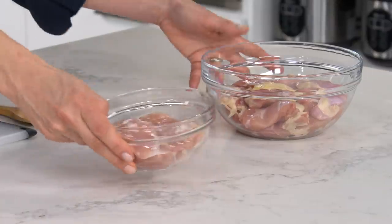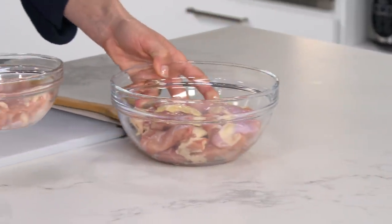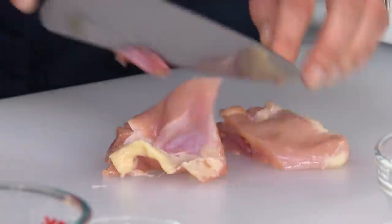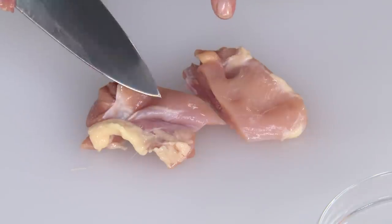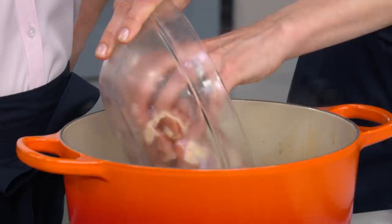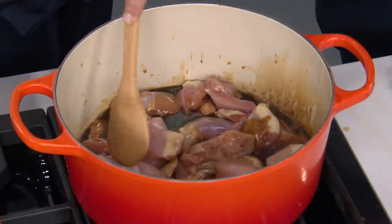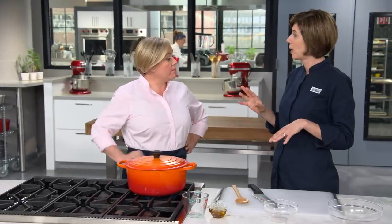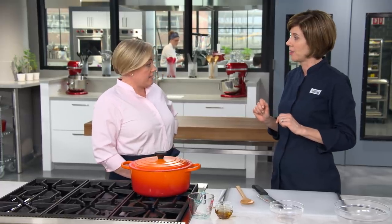We have two pounds of boneless skinless chicken thighs. The chicken thighs have more fat than white meat and more collagen, so they're going to give us that nice luxurious texture. I'm cutting each thigh in half and leaving the fat on — all that fat is going to melt into the braising liquid and make the dish taste really rich. Let's put the chicken in the pot, give it a stir, turn the heat down to medium-low, cover it, and let it simmer for 25 minutes until nice and tender.